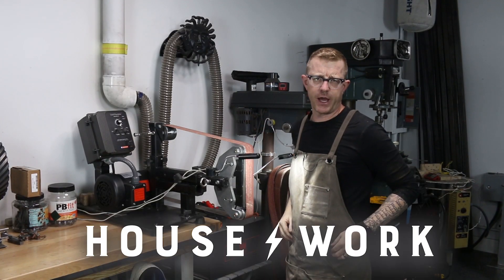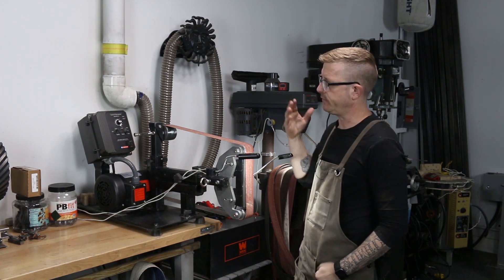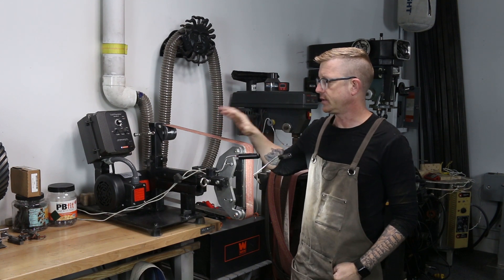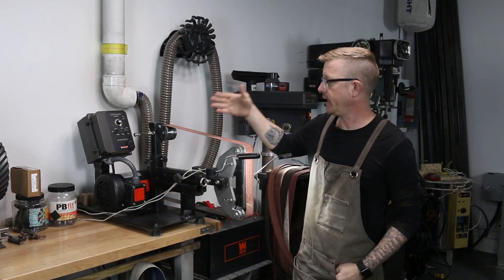Hey everybody, it's Brian House here for Housework. Today I'm going to answer a question that I get quite a bit, about the decision to switch away from the DC treadmill motor and move over to what I have now, which is a VFD and an AC motor.